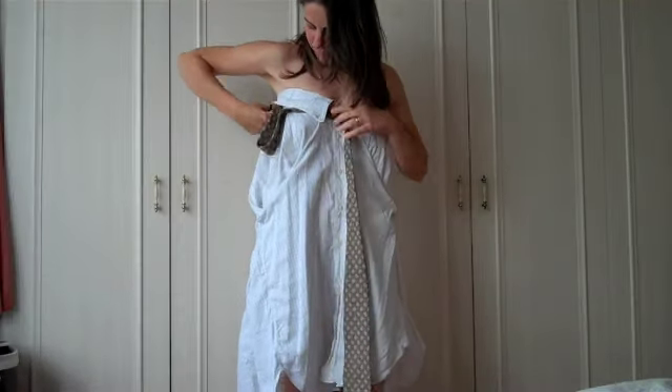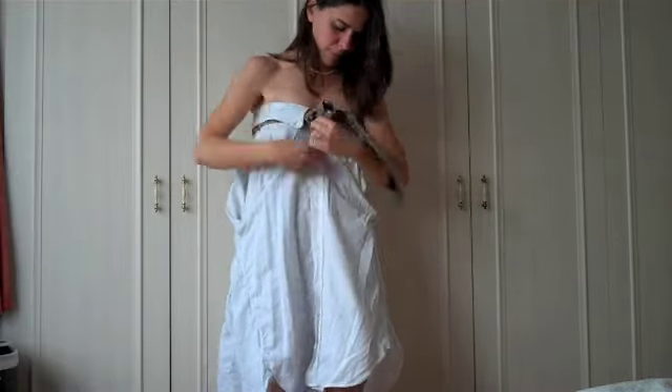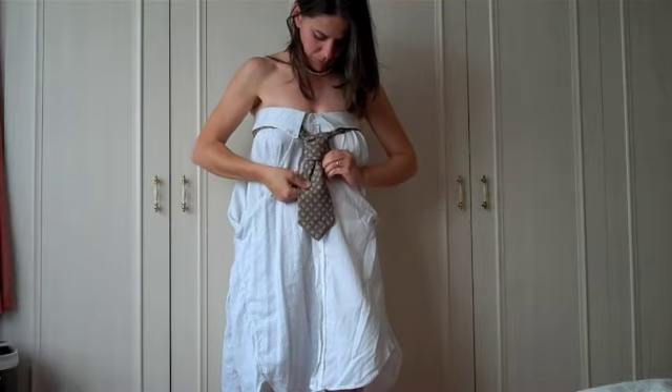Finally, take a tie, pass it through and under the neck, and tie the knot. If you don't know how to do this, simply ask your boyfriend!